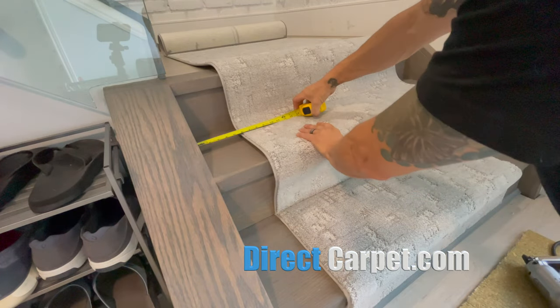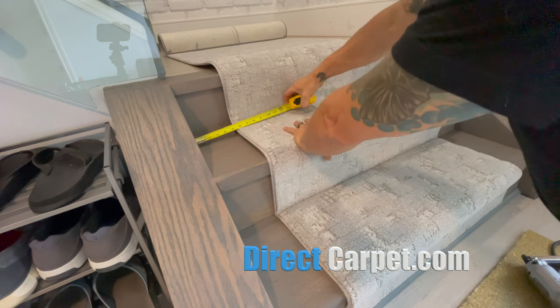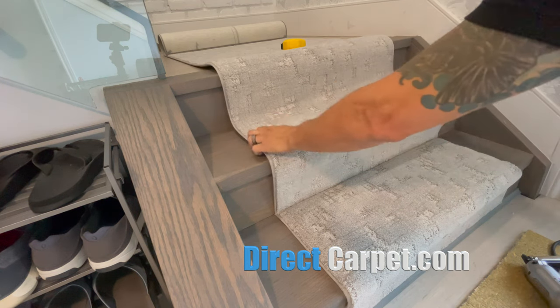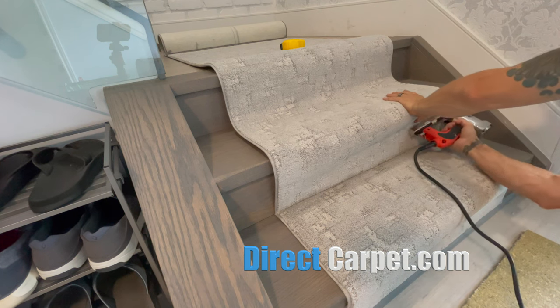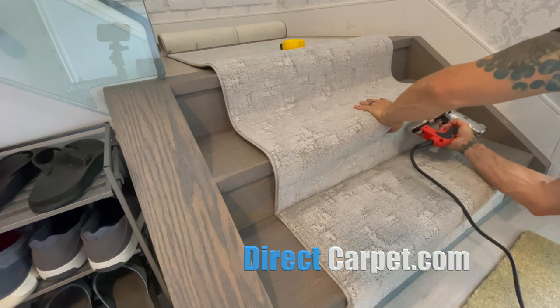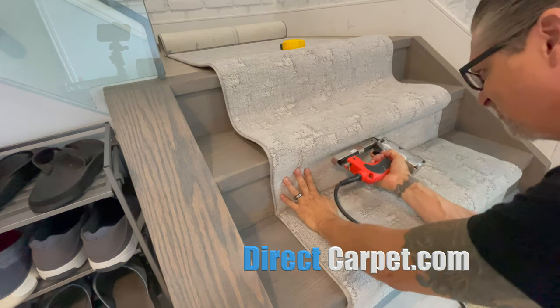Let's check out our measurements — five and a half, five and a half. And if it's not five and a half, you have to course correct. All stair runners will drift left or right; they're never just going to go perfectly straight. So you do have to course correct every once in a while, every couple of stairs. That's why I check all the time.